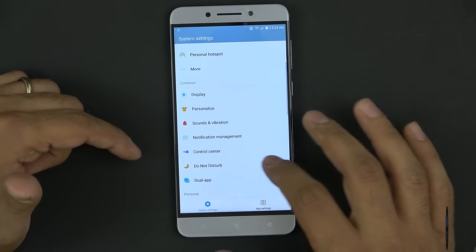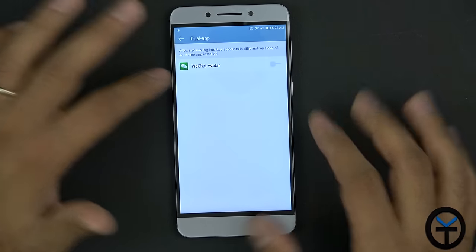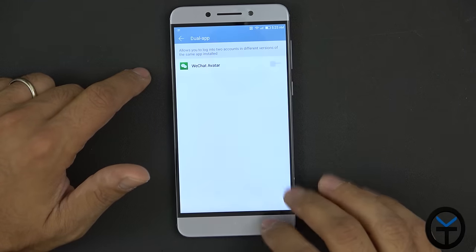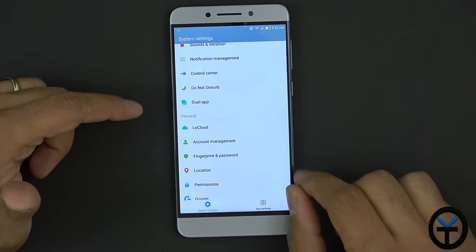Going back in settings, we have Do Not Disturb and dual app options. WeChat is built in by default — very popular in the Asian market. I'll say yes to set it up and look into it. There's also an EliuKo account option to configure later.